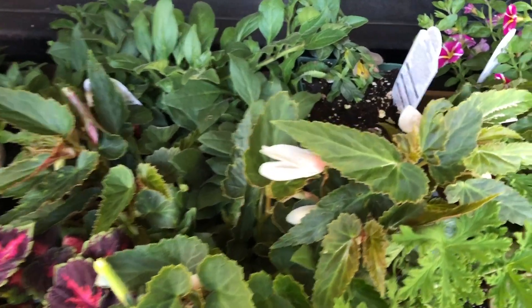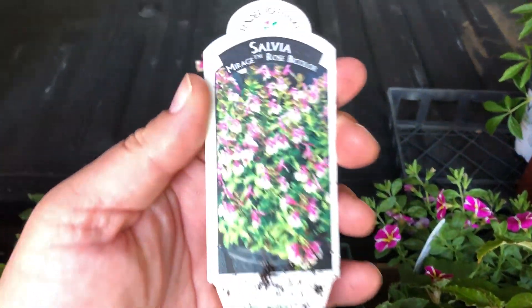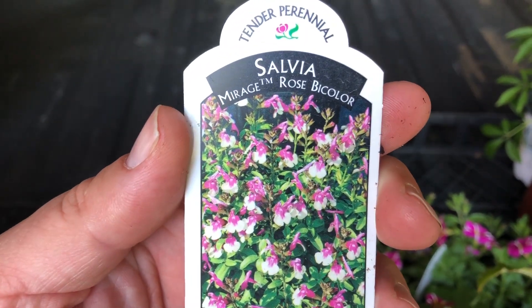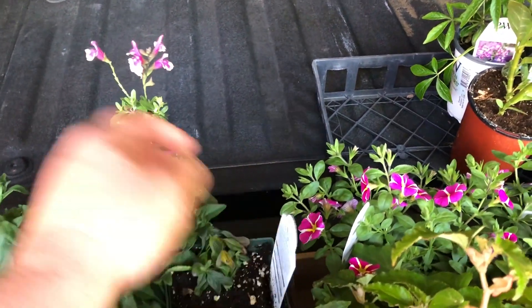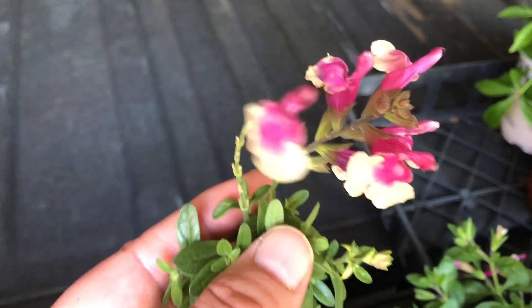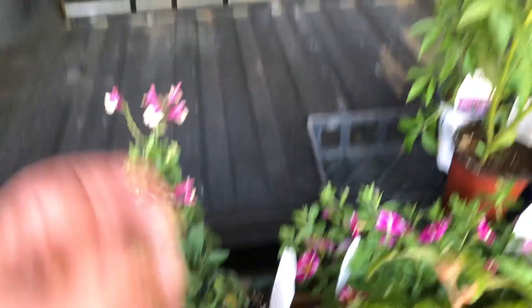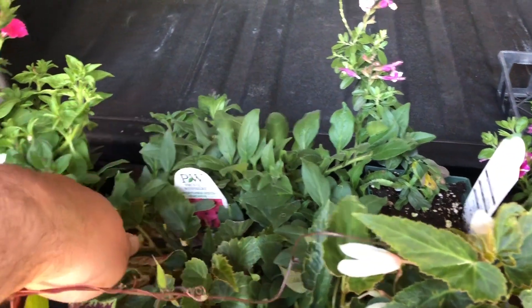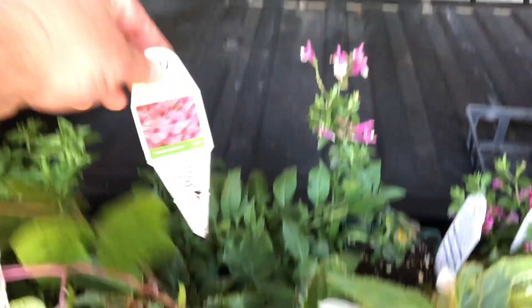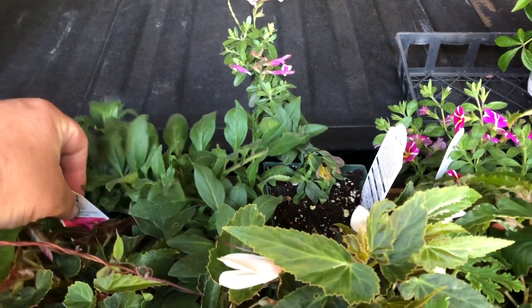Back over to this pot — let's look at this right here because this is a perennial for in the ground. This is a Mirage Rose Bicolor Salvia, and I honestly picked this up because it is just gorgeous. Really pretty — I'll find a spot to tuck it in over in the landscape. And right here I have Supertunia Vista Fuchsia. I got two of those to go into a pot as well.